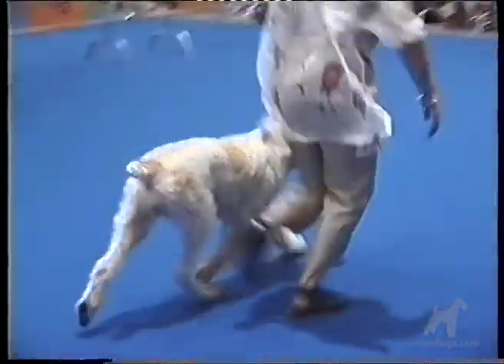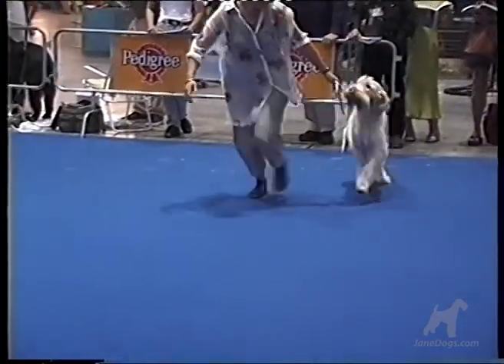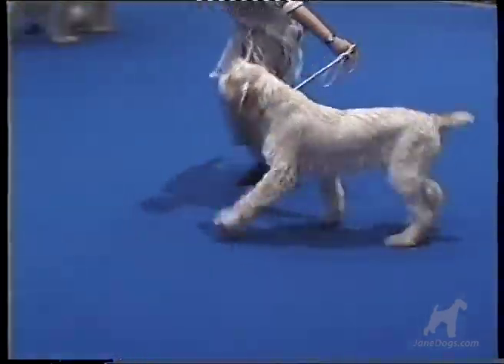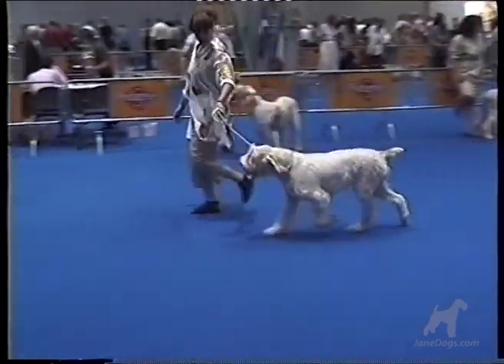The Spinoni moves with an easy trot, which tends to break easily into a gallop.